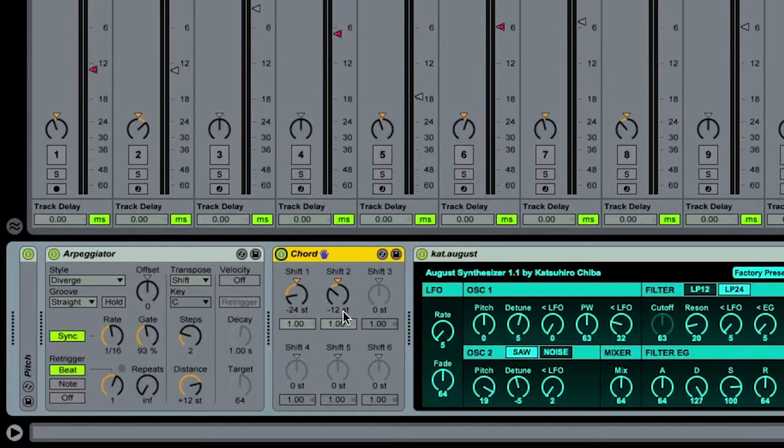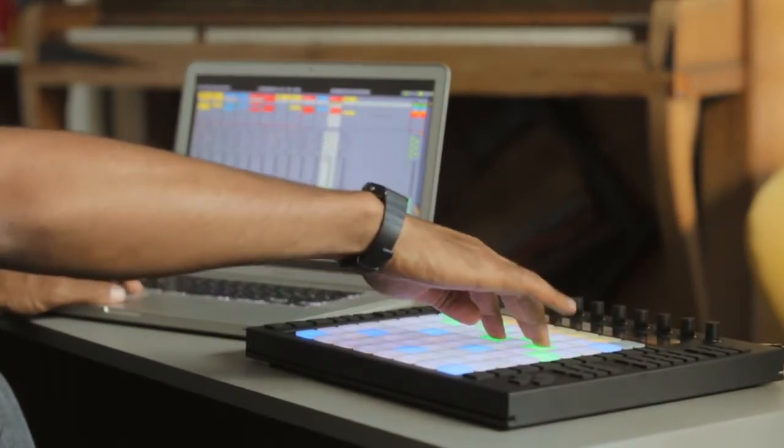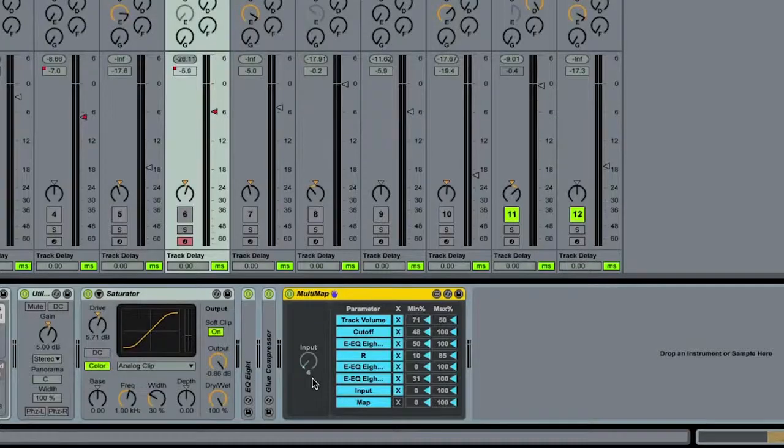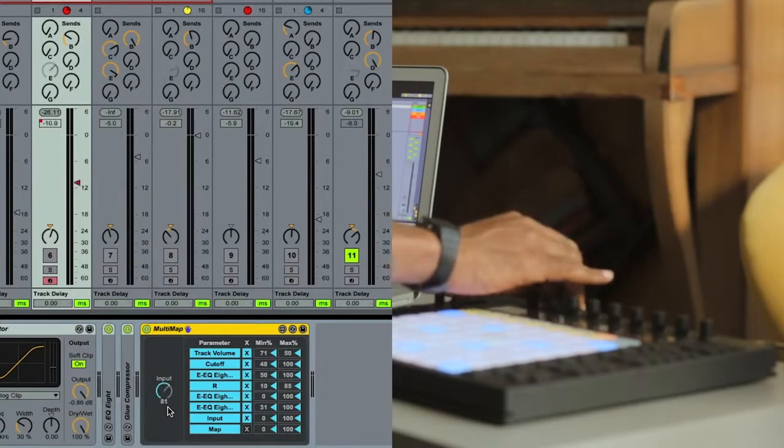I used the chord device by setting the values at one octave deeper and two octaves deeper. Another thing I really like to use is the multi-map device, and this really comes in handy when you're performing because it allows you to control several different parameters across several different tracks. This is super helpful because you have a limited number of controls and only two hands, and sometimes you want to control more than one thing at once. I mapped all the parameters I wanted to change for the build-up to one multi-map device, and this really allowed the build-up to come through well during the performance.